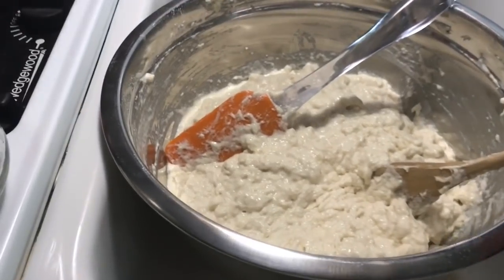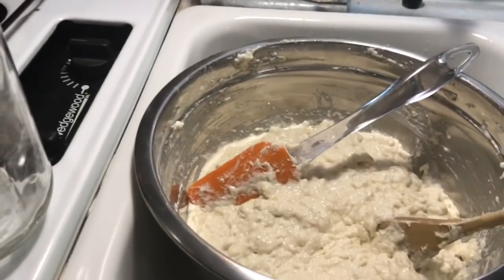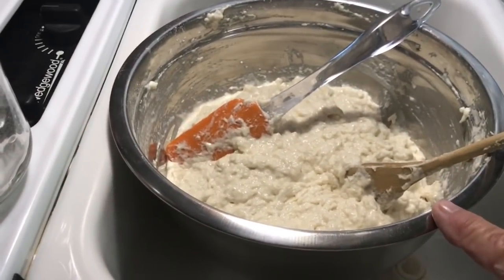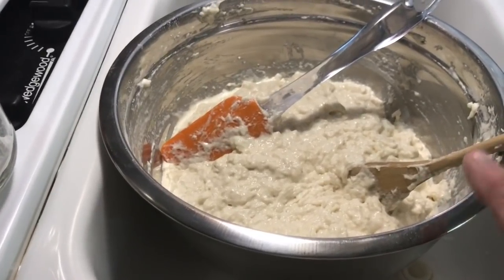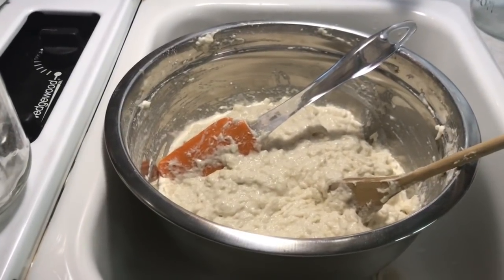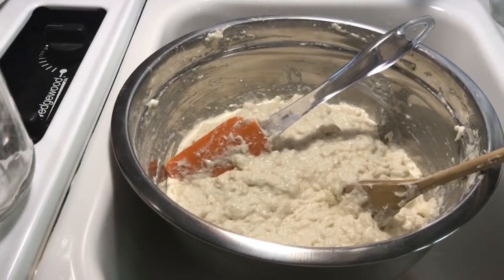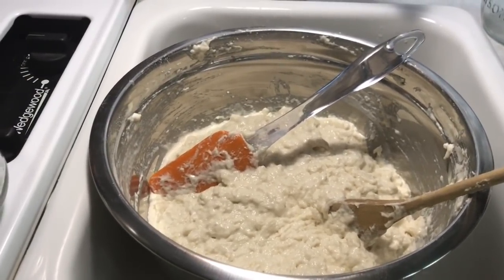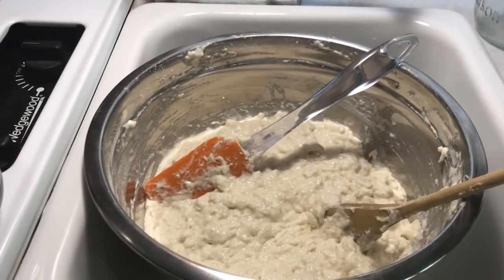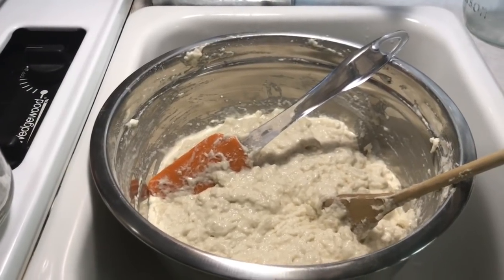I've got this in my van sitting in the sink — I don't have a whole lot of cabinet space, but it works out perfect. What I'm going to do now is cover this and let it set in my van all day and do its thing. This evening when we get the campfire going, we'll get the Dutch ovens hot and put it in there. Frug and I talked about this last night, how we were going to do it. I'll video it as we go along and upload it later.